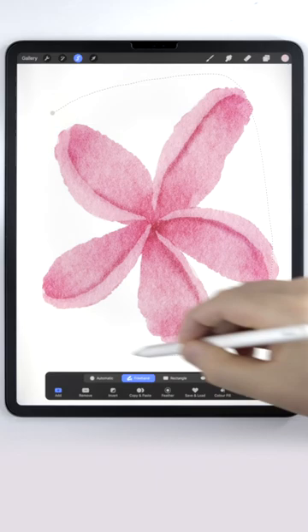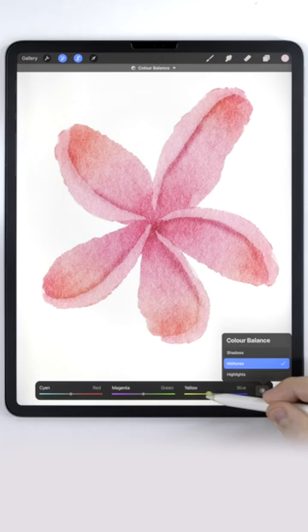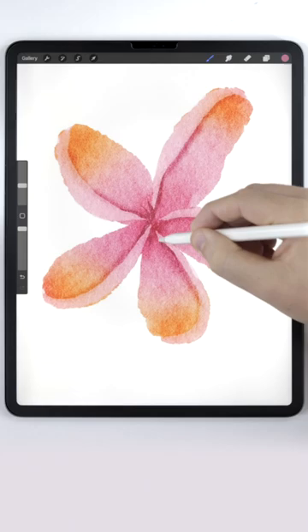And all that's left to do is select all the ends of the petals and use the color balance tool to add a little bit of yellow to that selection. Be sure to check out the pinned comment below for a list of the brushes and textures I use to paint this.